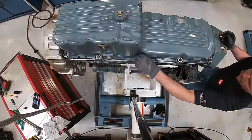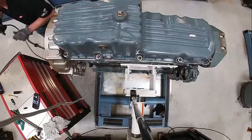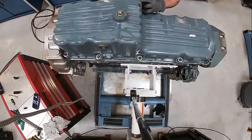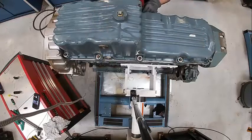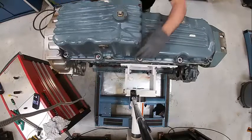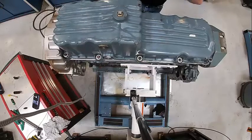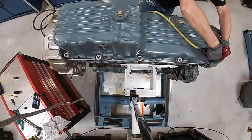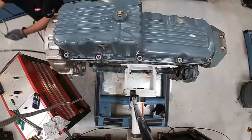These torque to about 25 foot-pounds. When I tighten this, I'm going to start at the middle, just like I would with anything else. I'm going to work my way back and make sure I'm pulling it down evenly. Then I'll come back and hit those with a torque wrench - that's how that works.